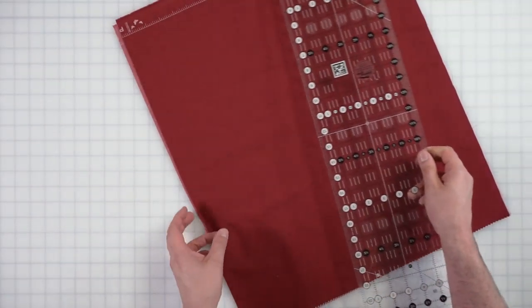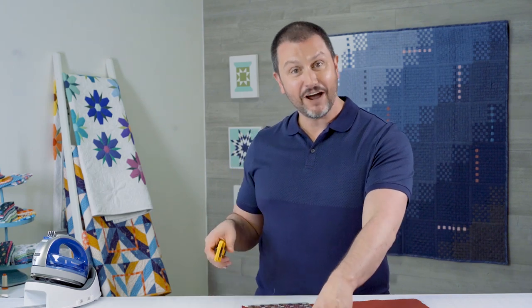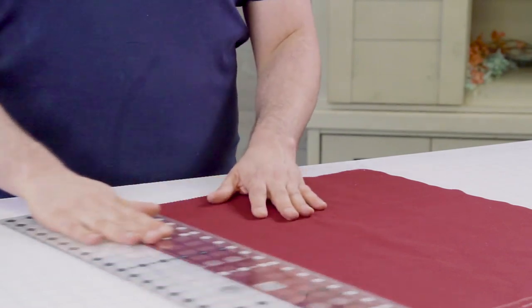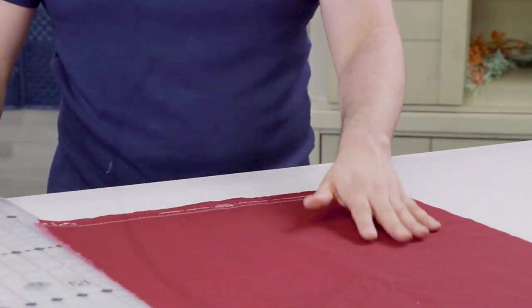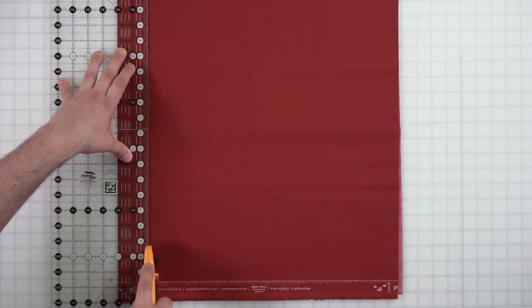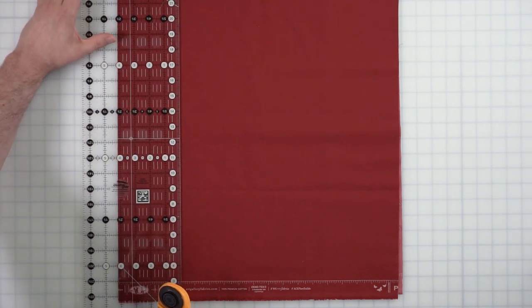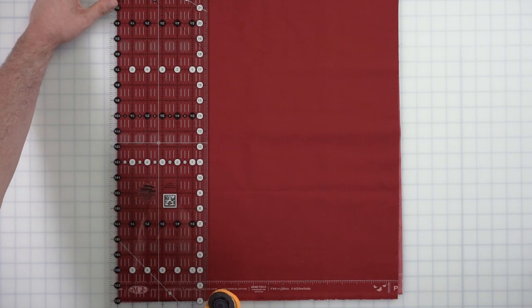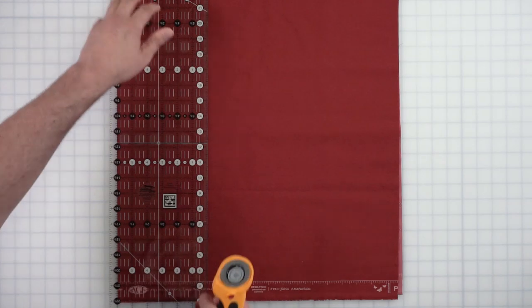These are fat quarters. I'm going to go ahead and cut them properly. So since I want it to be one inch folded over, I'm going to cut two inch strips. I'm going to line it up to the grid underneath. Look at this flawless cutting technique, folks — I'm cutting two inch strips all the way across.